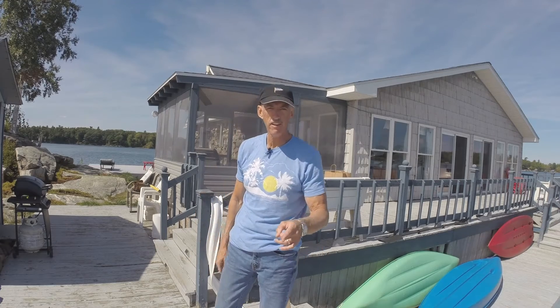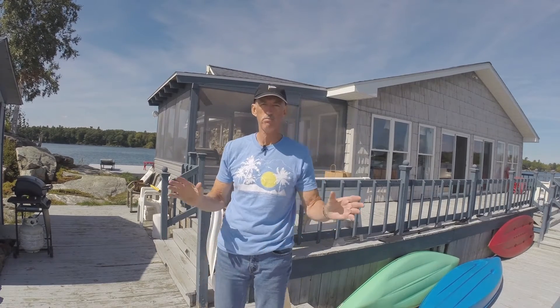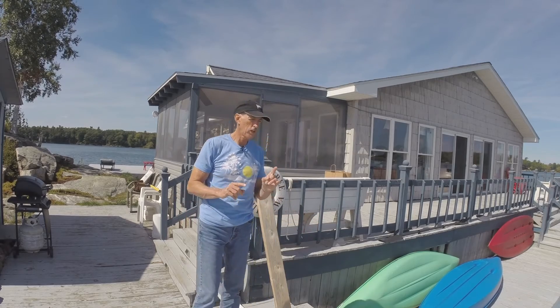Hey Island Life people, Cliff Yates here for the Island Life. Today we got a project — this is what we're going to do.